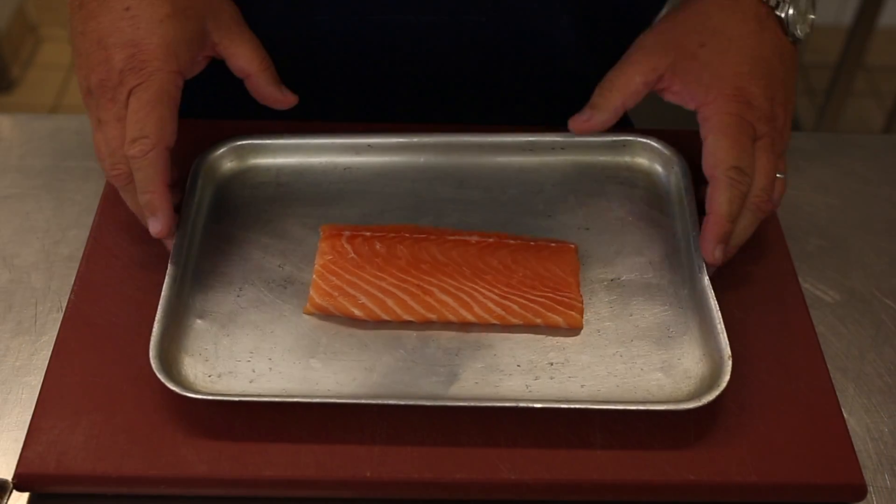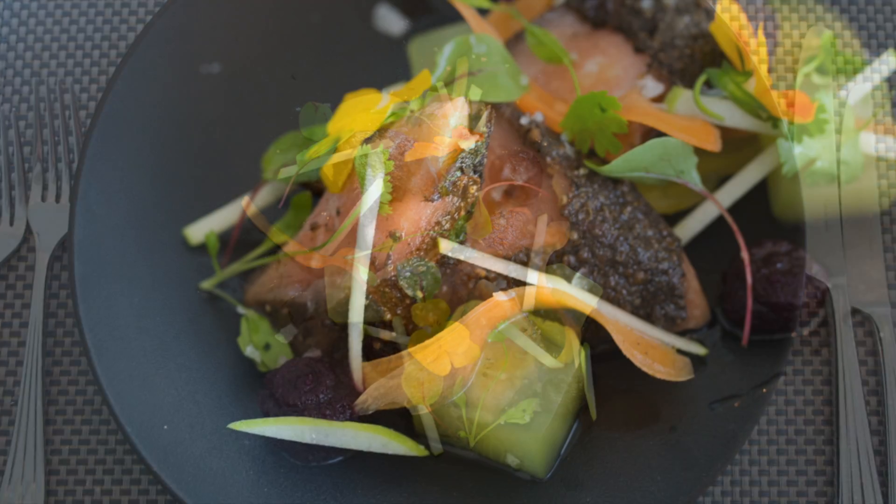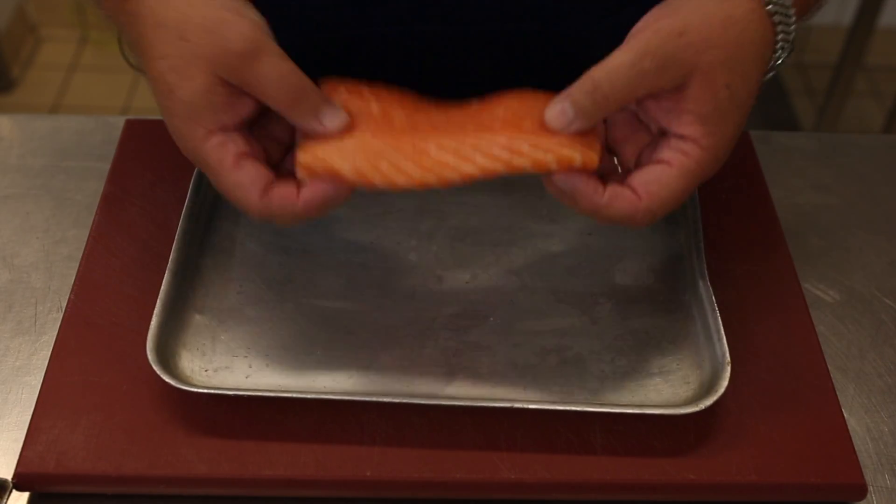Welcome to the Grand Hotel, my name is Alan White. Today we are going to make for you a salmon pastrami, which is on the starter dish on the GB1 menu at the Grand Hotel.